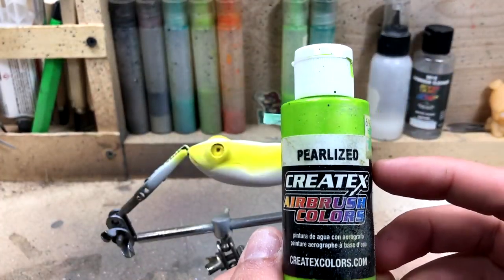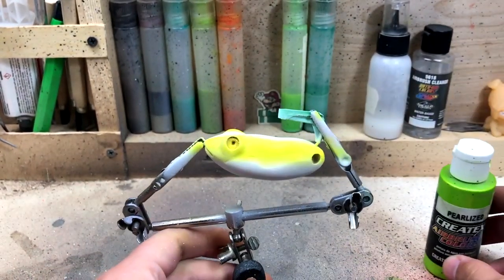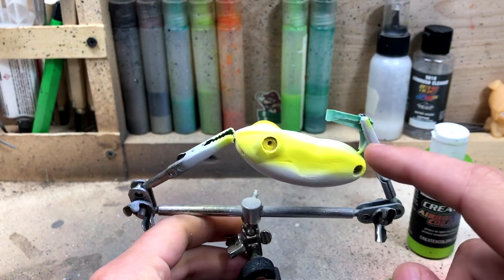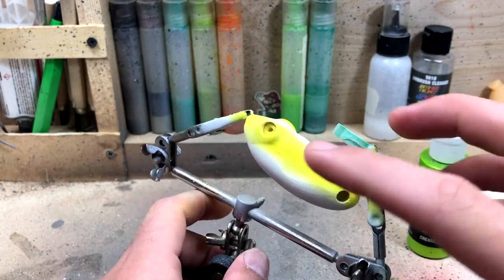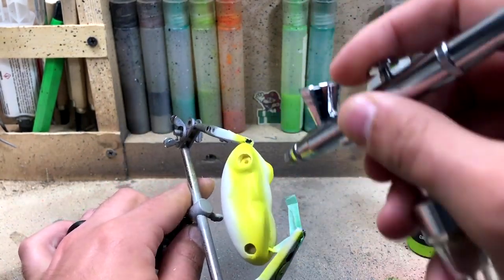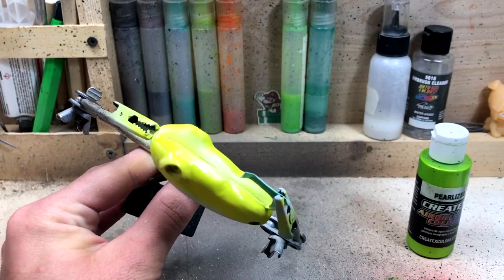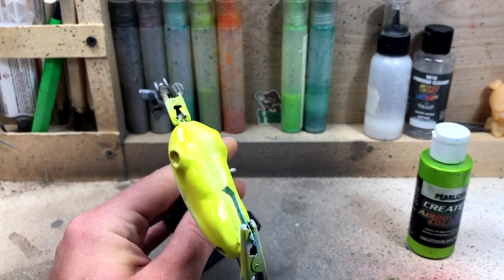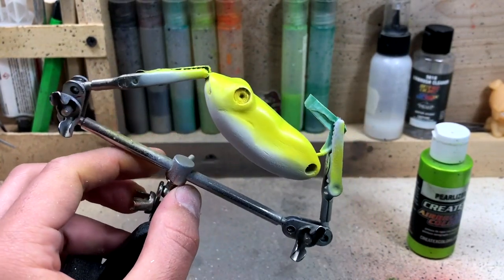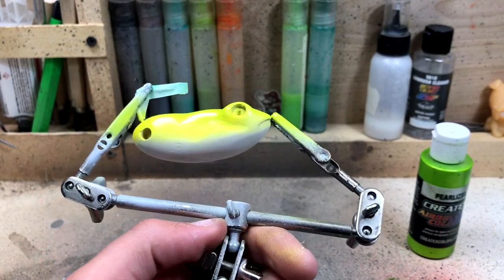The next color we're going to be doing is a Pearl Lime. You can skip this step if you want. I'm going to do a darker green along the back, so I kind of want something in between that yellow and the dark green just to help transition since the green will be a lot darker. I'm going to go ahead and cover the whole back in this green as well, hit it with the hairdryer, and then we'll move on to doing our dark green.